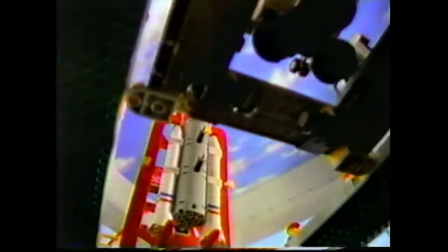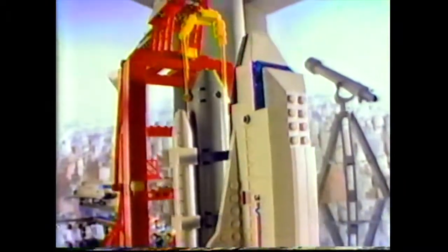Activate transport unit. Eight. Roger. Seven. Connect shuttle boosters. Six. We have connection.